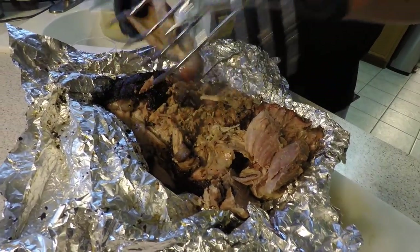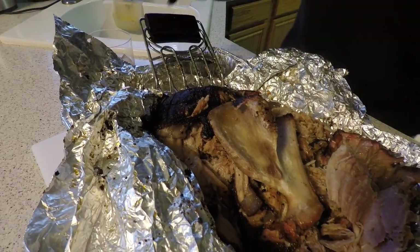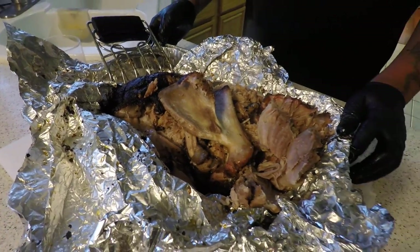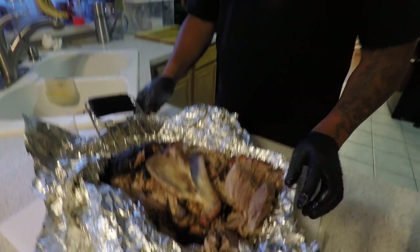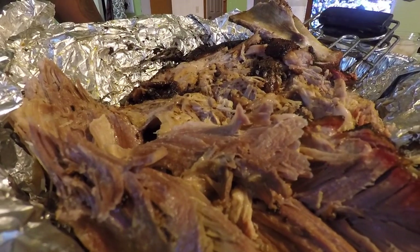That's what I wanted to show you, and that's how you make pulled pork — that's how I make pulled pork. Everybody has a different way, so if you like it, subscribe, share, tag people, tag this video. Until next time — Toothpicks. Bye!